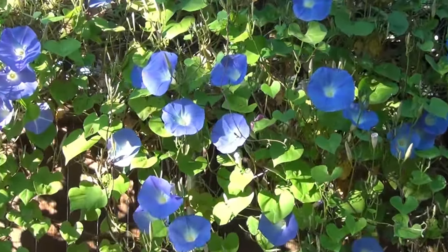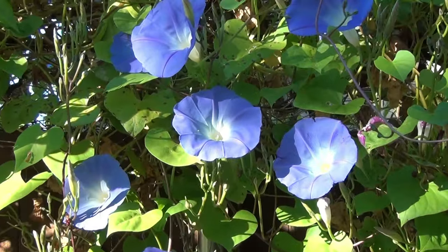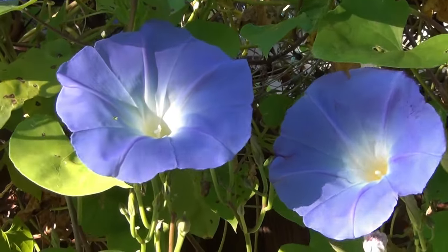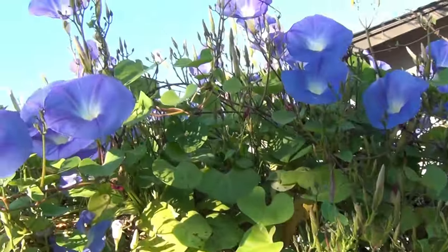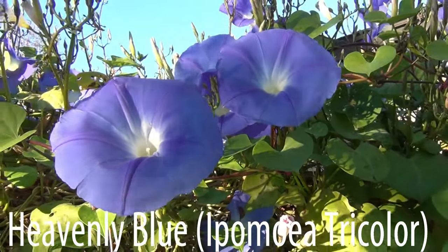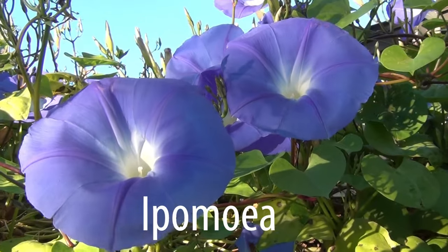Morning glories are one of my favorite flowers. They're very easy to grow vining annuals with heart-shaped leaves that produce a profusion of new four to five inch diameter flowers each morning. There are many varieties of morning glories. The variety shown in this video is Heavenly Blue, but the same information applies to other garden varieties of the genus Ipomoea that are grown as annuals in North America.